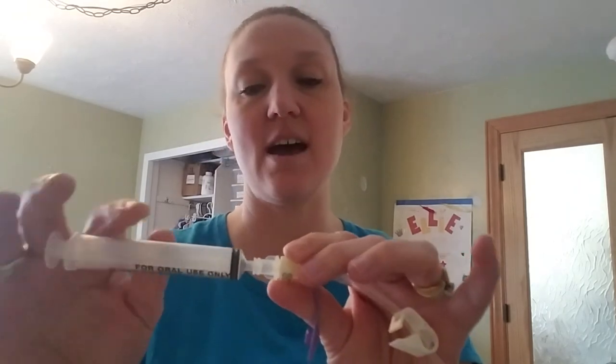Then you can give your medications right through that, so you don't have to have a million of the new ENFit syringes that insurance isn't paying for and pharmacies can't get, et cetera. But I did get this from my DME, so hopefully you should be able to get those through your insurance, and then you can just continue to get your oral syringes from your pharmacy.